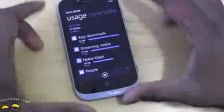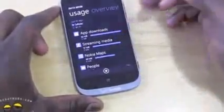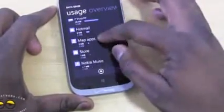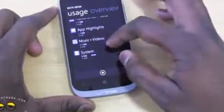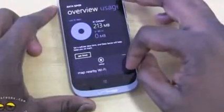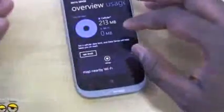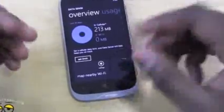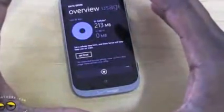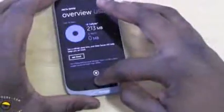I can also look at my usage to see what I've been using the most. App downloads have been my most, followed by streaming media. I've been using Nokia Music, Nokia Maps, People, Hotmail, Maps, Store, and ESPN. It shows you all the things that are using data in the overview. You can also map nearby Wi-Fi spots so you can search for Wi-Fi if you're running heavy on data. It's a nice package that gives users great feedback on how to manage your data overall.